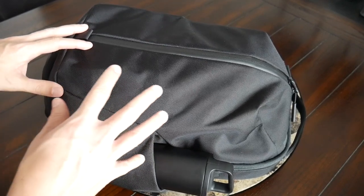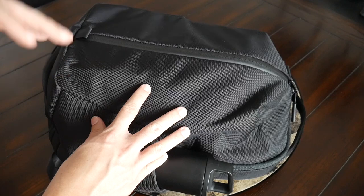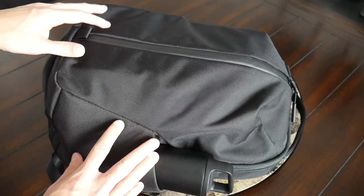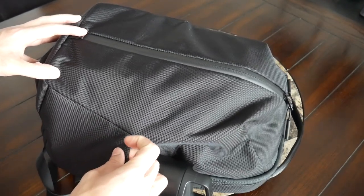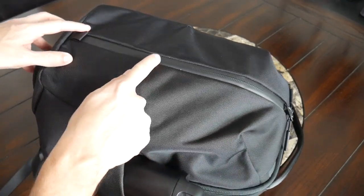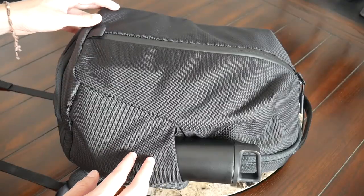Moving into the materials, the bag is made out of 1680D ballistic nylon on the exterior, which feels really rugged. This is something Air has used in a lot of their other bags — I've had several over the years and the material has always held up well to rougher usage. It also offers a nice amount of weather resistance. On top of that, the bag has well-protected YKK zippers throughout to help keep your stuff protected from the elements.